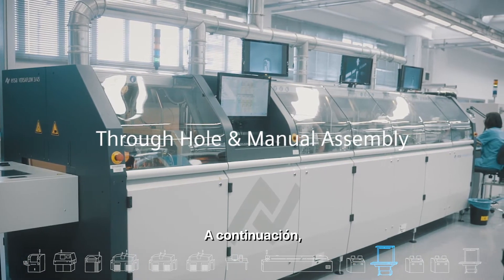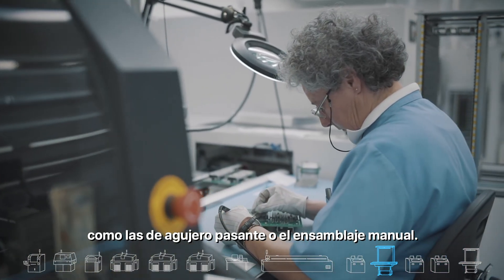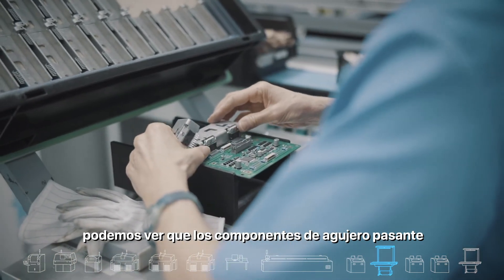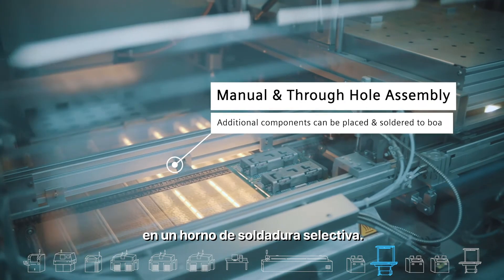Following the SMT process, we have additional placement technologies such as through-hole and manual assembly. At the through-hole station at Roy, we can see that the through-hole components are placed manually on the PCB, but they are then soldered in a selective soldering oven.